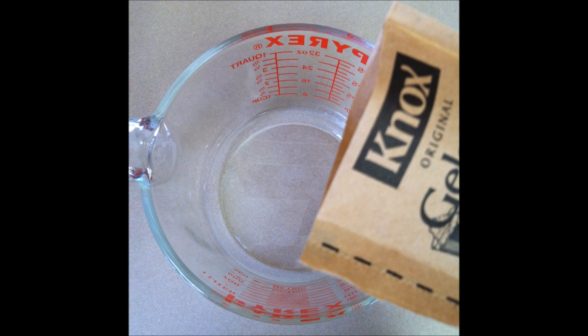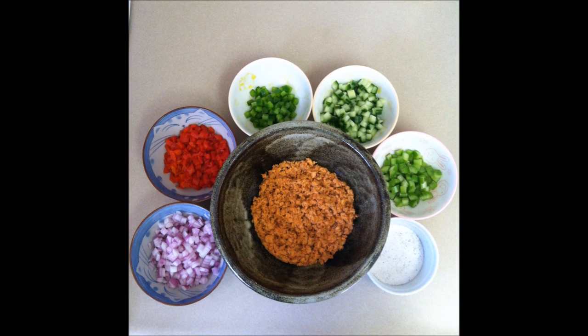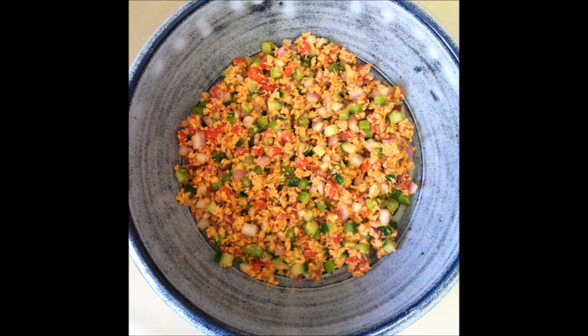Step 1: Bloom the gelatin in the cold water. Step 2: Prepare the rest of the ingredients while the gelatin blooms. Step 3: Mix together the solid ingredients.